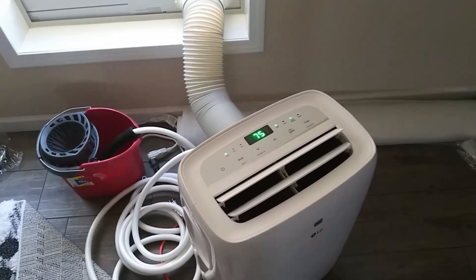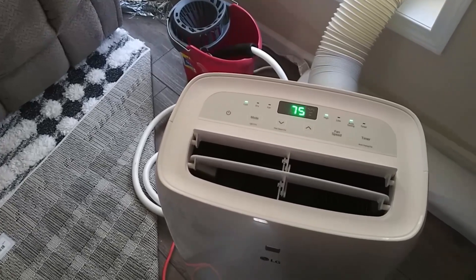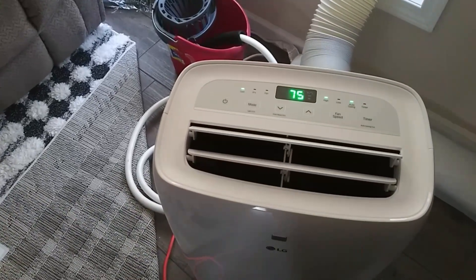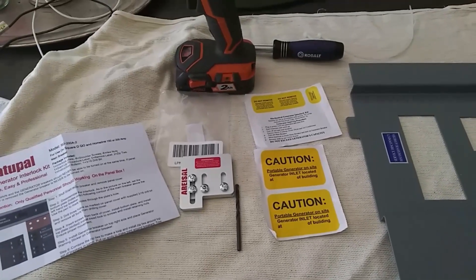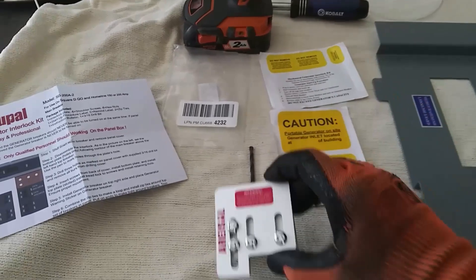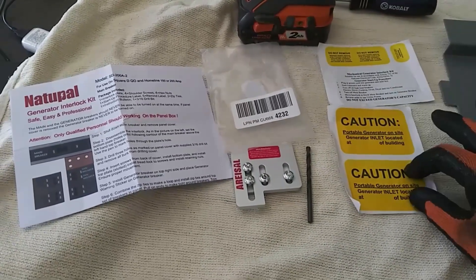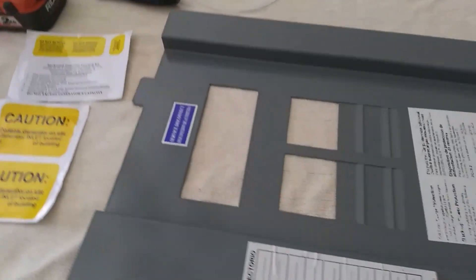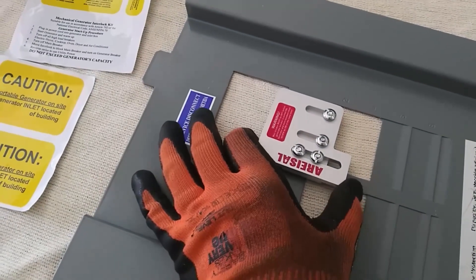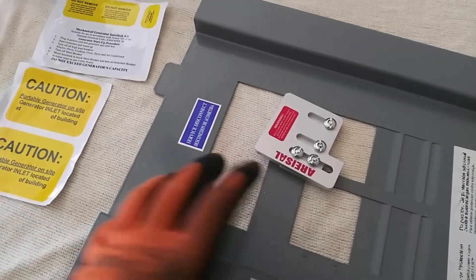That's very nice — cool as in cold! Excellent. Now it's time to install the safety devices. I ordered an interlock kit — it comes in this little pouch with instructions. Here's the actual interlock, and we've got some warning and caution stickers. This is going to be mounted on the panel right here, to interlock and make sure that you can't turn on the breaker for the generator and have the main power on at the same time and blow something up.